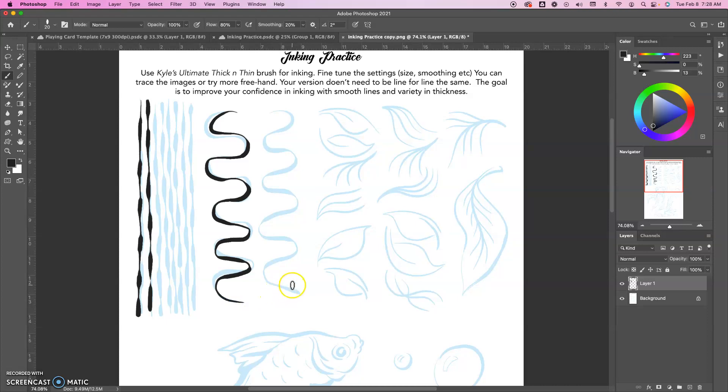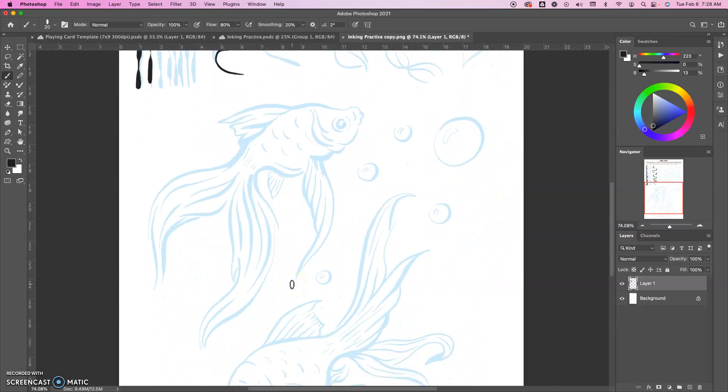You get all that part above, and then down below here you have the beta fish. Again, it does not have to be exactly what I have here. The goal is that you are trying to trace over and get the same sense of thickness and thinness, but yours can have a different variety to it. As long as you're getting that nice taper and getting a variety of thick and thin lines, that is okay. Work on that.